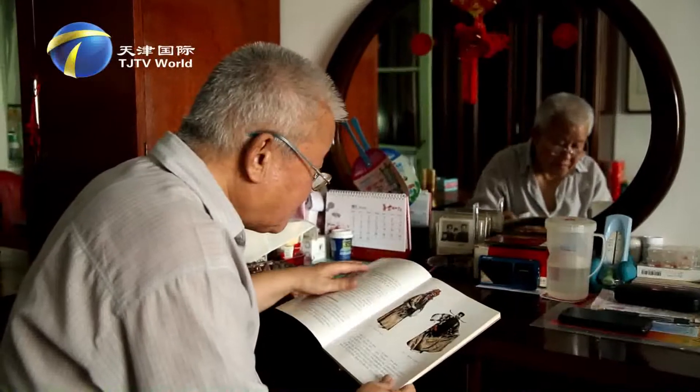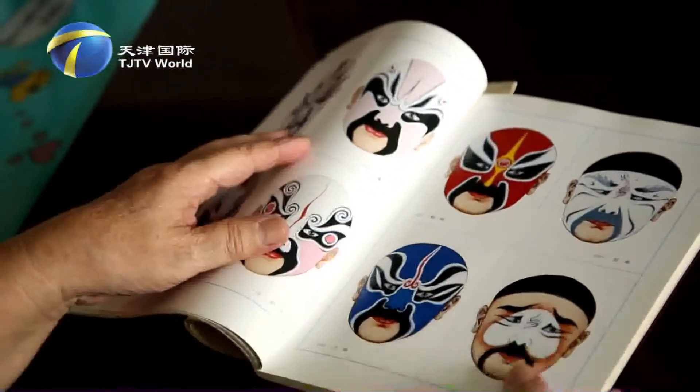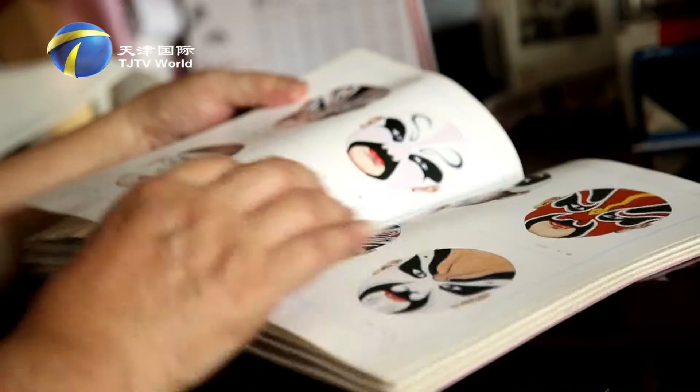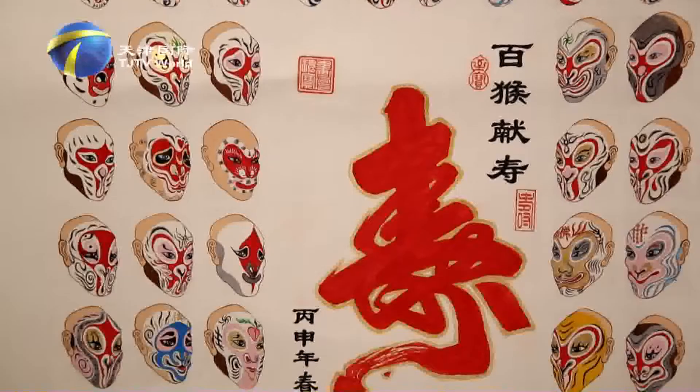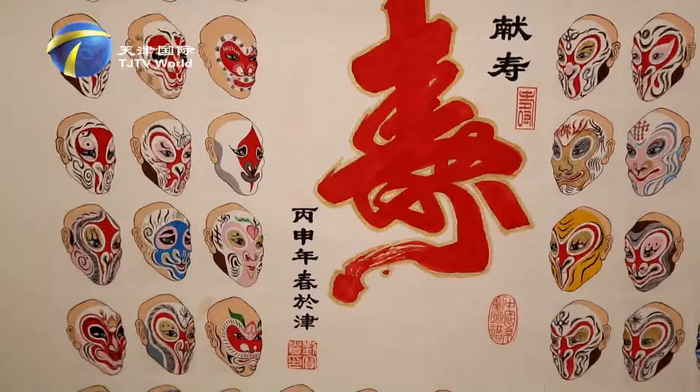Shen and Dan's facial makeups look simple, while Jing and Chou is more detailed. Liu Bing combines this unique charming art with Chinese calligraphy. Different from the traditional clay sculpture mask, he paints facial masks on fans and skulls, making the pictures even more impressive.